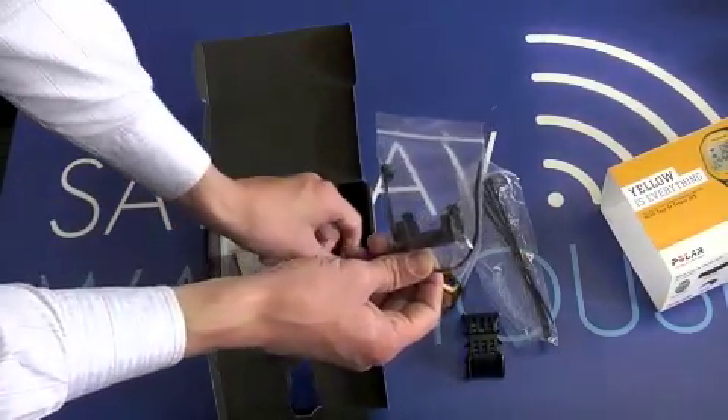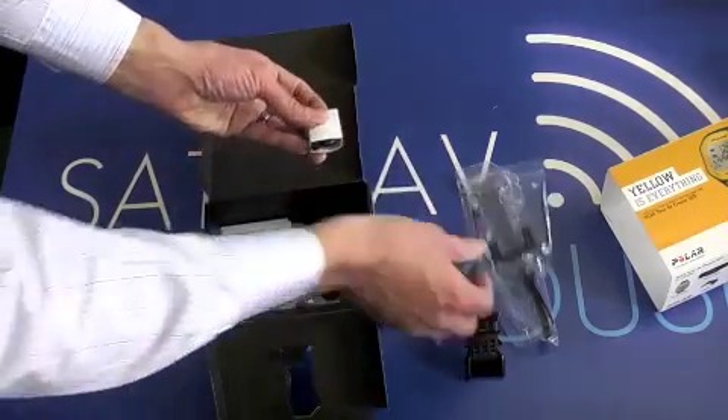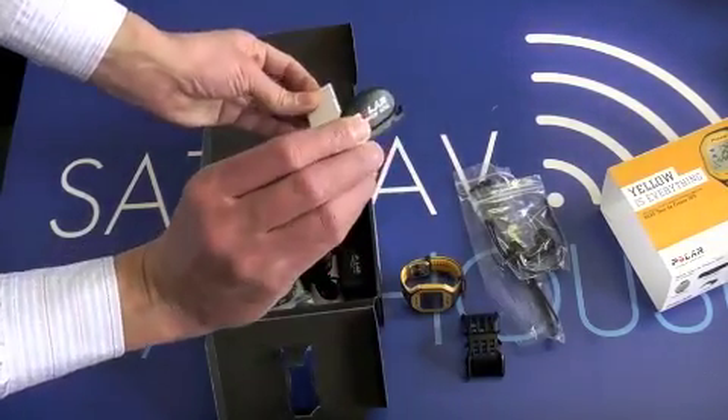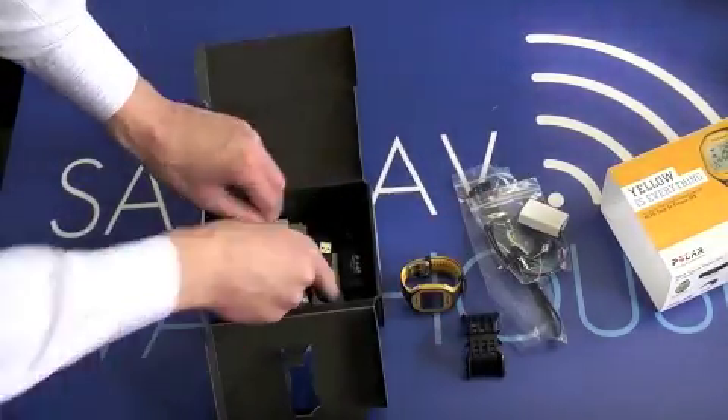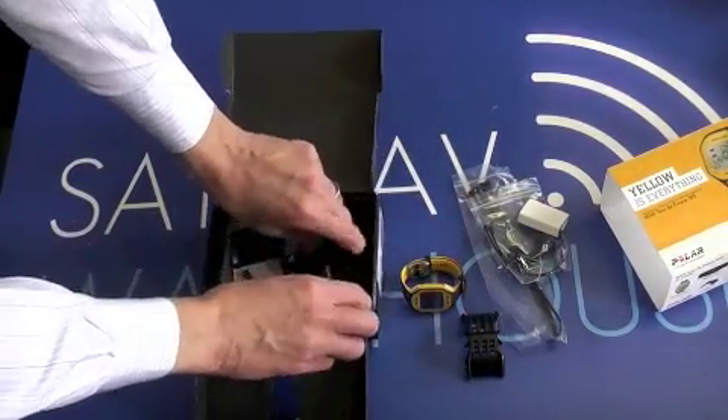You have your cadence monitor mount, and with this edition you get your cadence sensor included in the package. And the all-important heart rate monitor sensor.